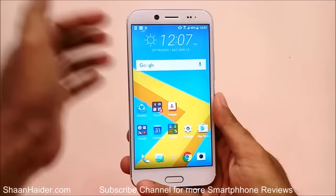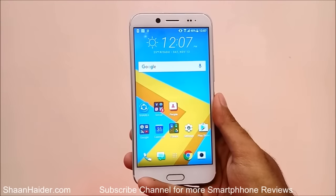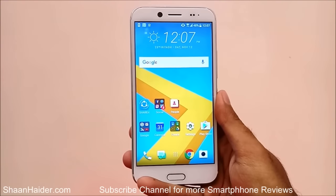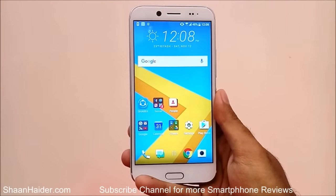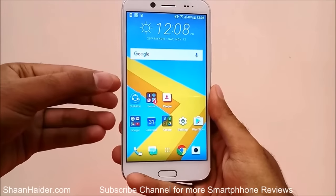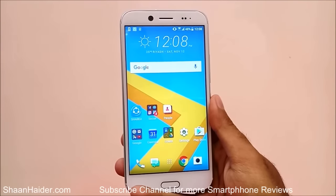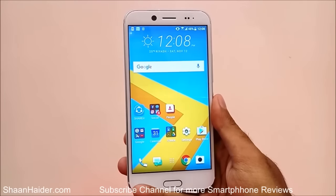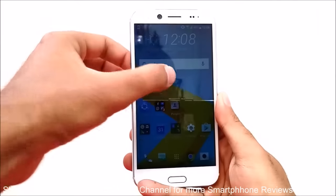Here is our HTC Bolt, and if you look at the front side you can see this is pretty much similar to the HTC 10 in terms of look and design. The only difference is that the HTC Bolt is having a bigger screen, and why it is so similar to the HTC 10 is that maybe this device is going to be launched in a few other markets.